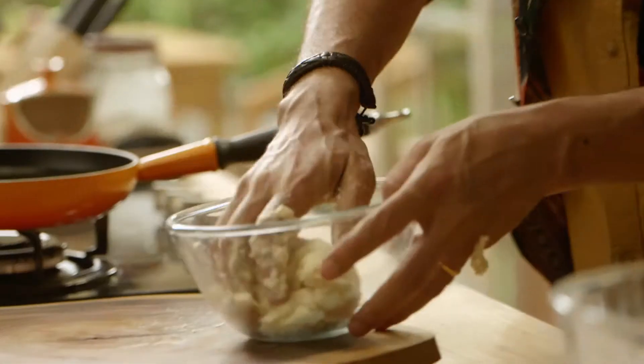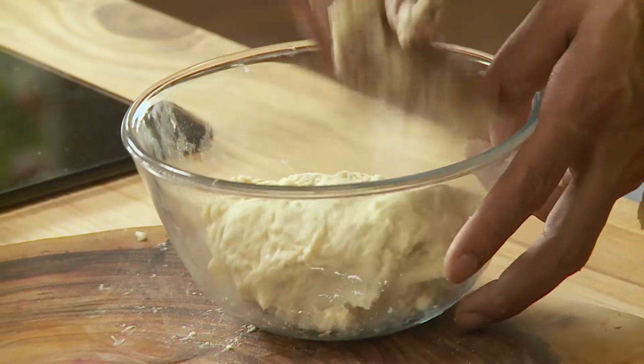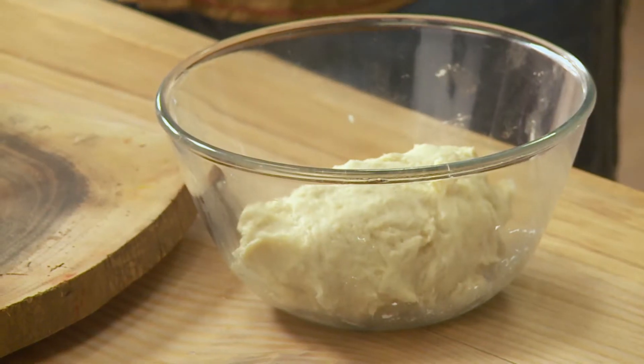We will leave it to ferment. If you want, you can sprinkle a little bit of oil on top. Remember, the dough has to be sticky. Let's leave it for one hour.